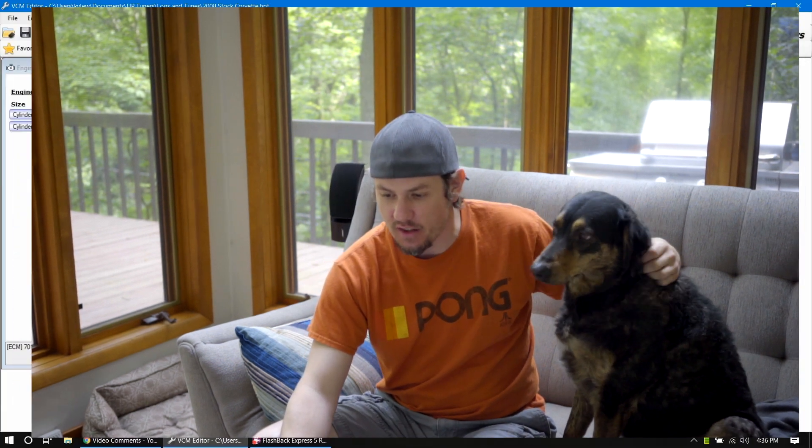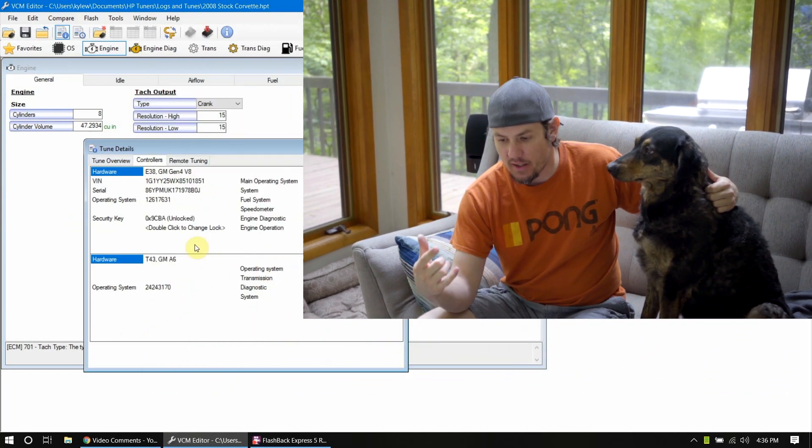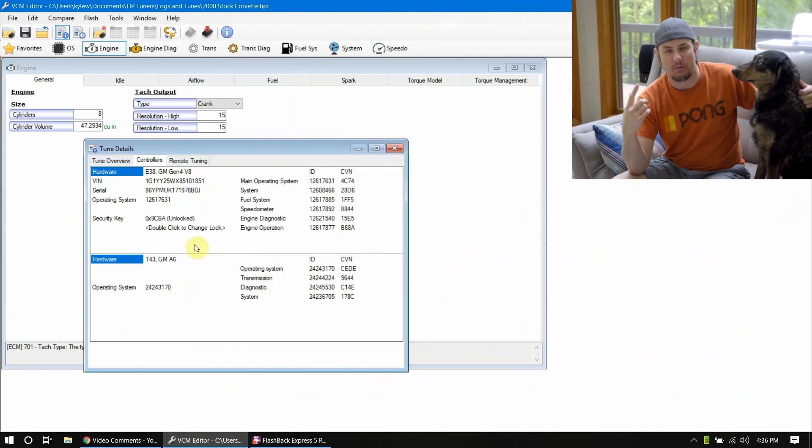We got the window opened up here. We're looking at a 2008 stock Corvette. Let's check out the calibration detail — this is an E38 with the T43, A6 transmission, which will be a 6L80.